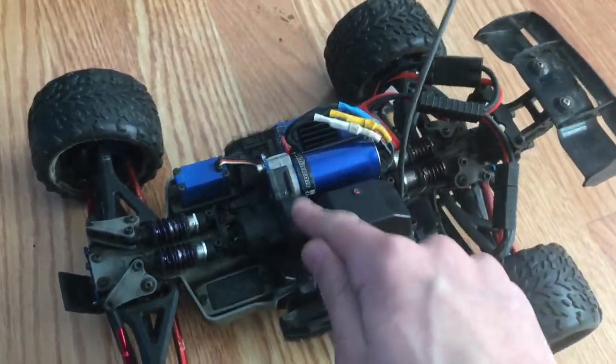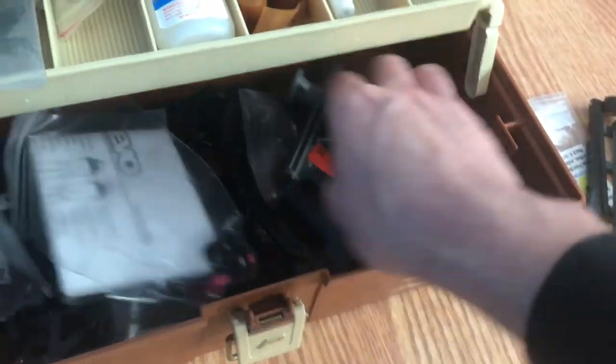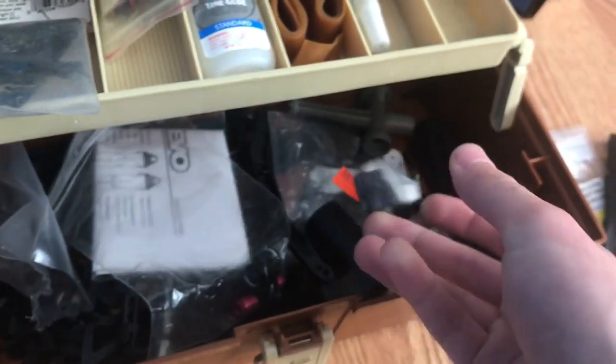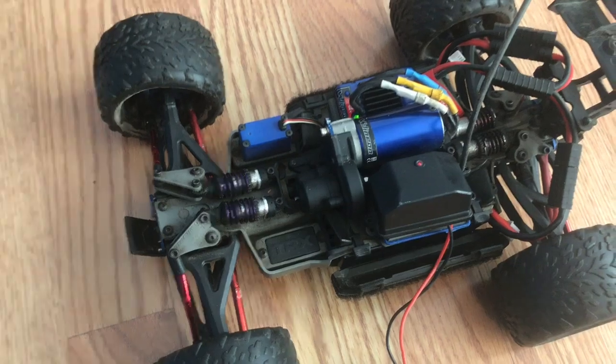This car was actually brushed before but it was upgraded to VXL. I know it's brushed because right here — this is a brushed motor mount for the Titan 12T motor — but it's been converted to brushless and the body says VXL, so we'll just call it a VXL.